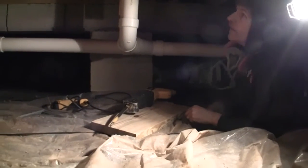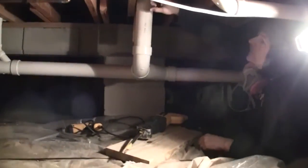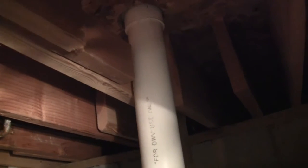The inspector found that a joist had been cut. Where this pipe is. The plumber took liberty to cut whatever wood was in his way, leaving this joist right here not supporting anything. So we're going to support this joist.